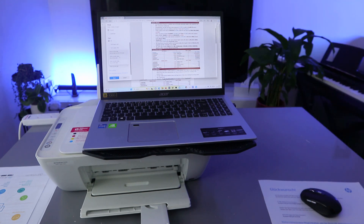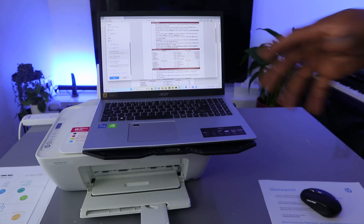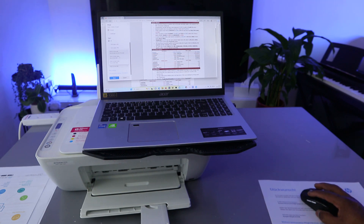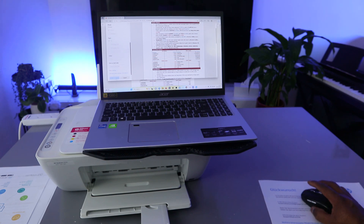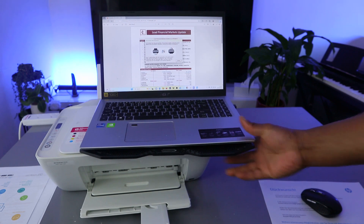If you want to print on both sides, you can select Print on Both Sides, but you need to turn the document the other way — you cannot print automatically on both sides from this printer. So you need to turn it to the other side manually. Then select Print.